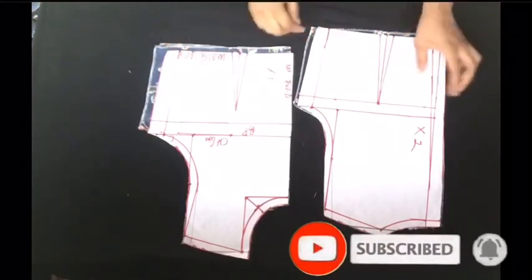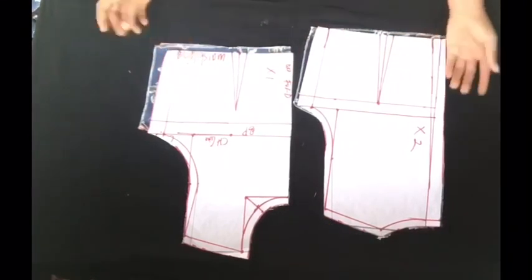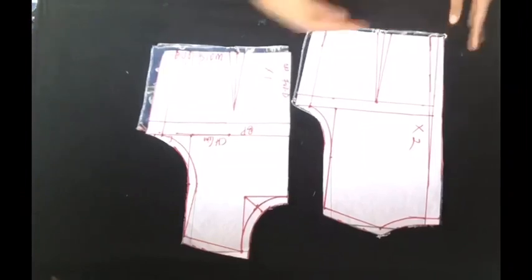What's up guys and welcome to my channel, my name is Jane. On today's video we'll be learning how to make this beautiful lovely dress — you can use it as office wear or casual wear, it's very very beautiful and lovely.